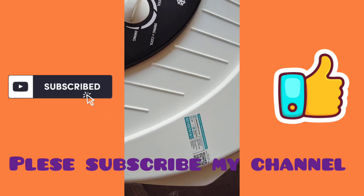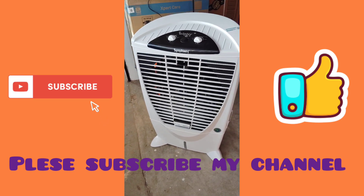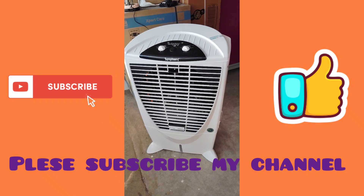Here is 55 liters of water. Here is the air flow. There is a stretch of the cooling pad.